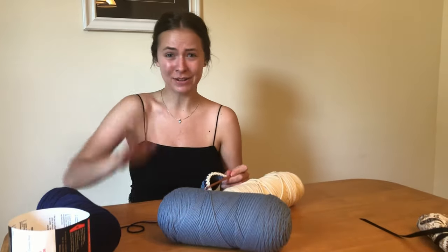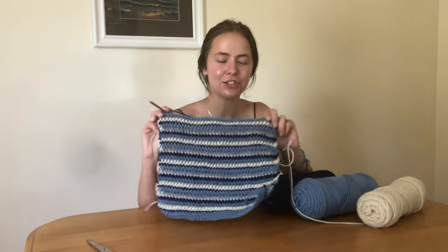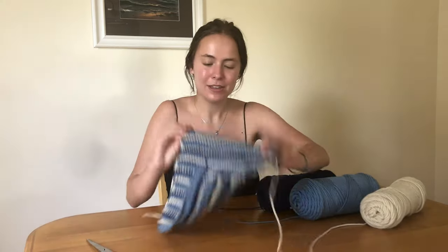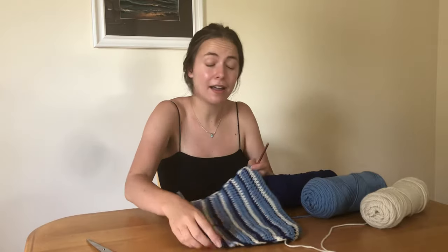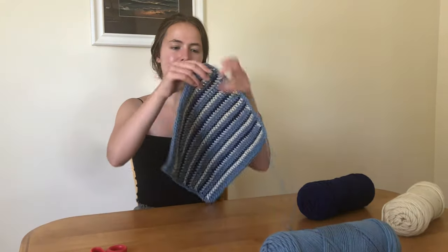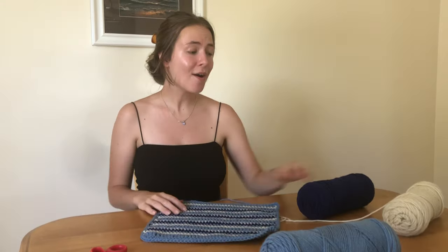This is so easy! I am back - I repeated the pattern eight times and then finished with one extra row of light blue on the top. Now you can pick a color and we're just gonna go around the whole square and do a single crochet border. I went all the way around the border with the light blue color.